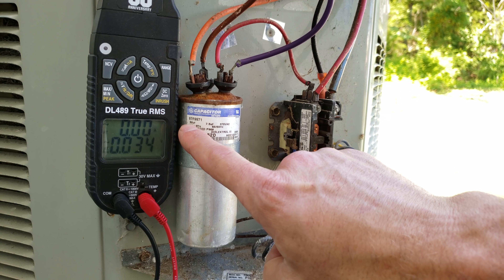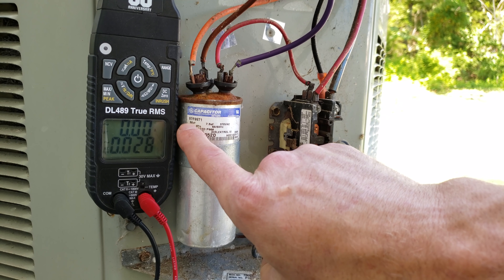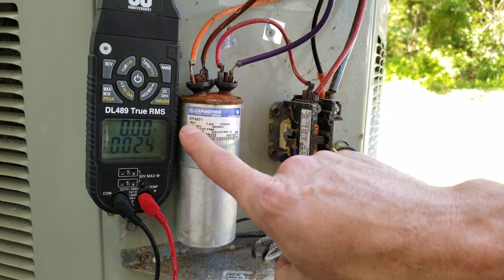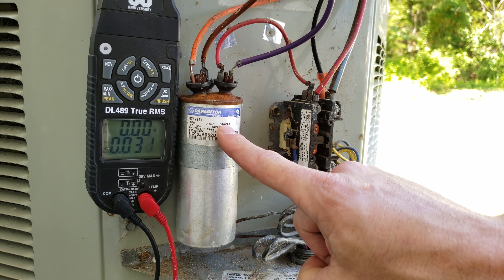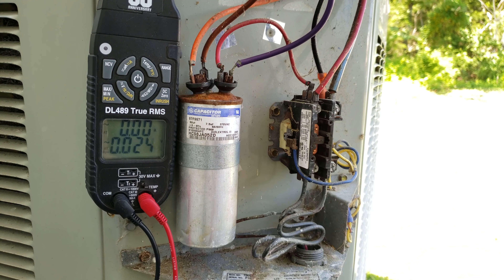Make sure to replace the capacitor with the same microfarad ratings — this one is 50 microfarads for the compressor and 7.5 for the fan — and replace it with the same or higher voltage rating. For more detail on capacitors, check out the videos in the description section below.